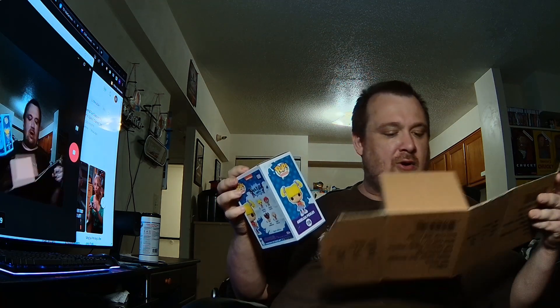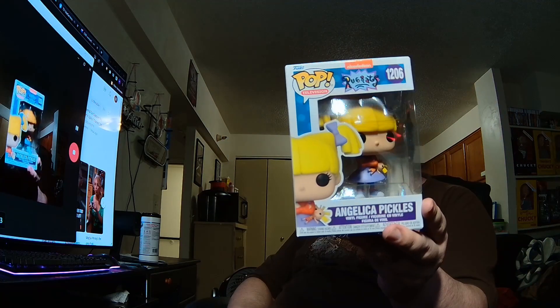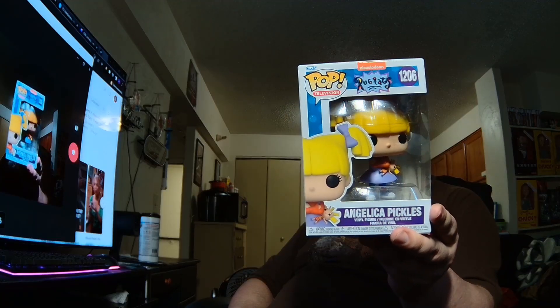This one is Rugrats Angelica Pickles — yeah, not bad. Another Pop Vinyl to add to my ever-growing collection of Pop Vinyls. Until next time YouTube, take care.